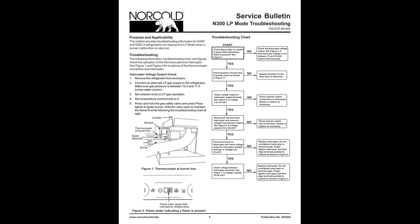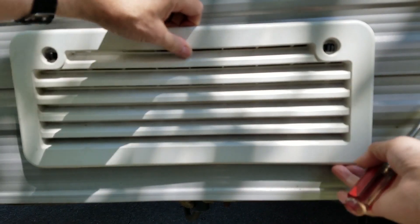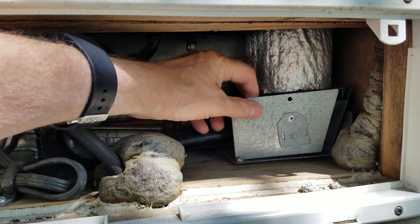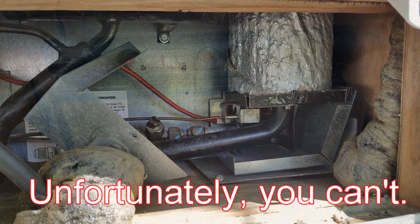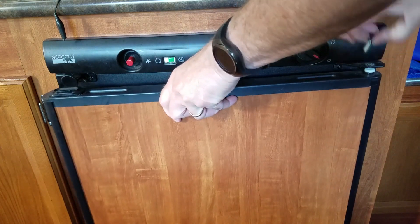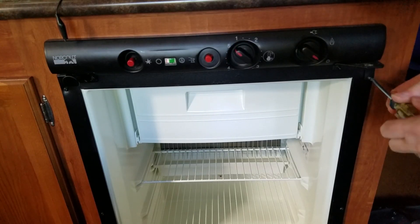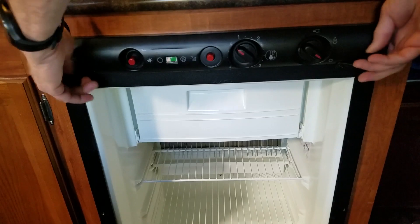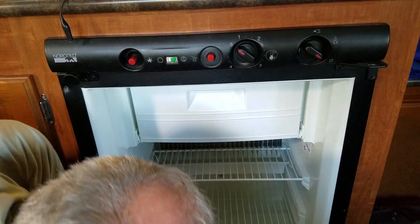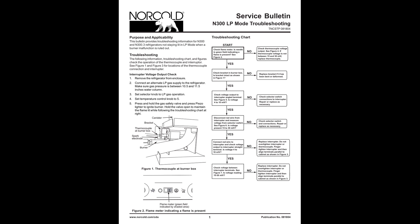I'll refer to the Norcold N300 LP gas troubleshooting guide. First, I'll remove the outside grills and open the burner box. By having someone hold the button, I can visually see that the burner is lit and the flame is impinging on the thermocouple. Next is to get to the gas valves and interrupter on top of the unit — that wasn't easy. I removed the door, removed screws that fasten the refrigerator to the cabinet, and freed up some wires and a gas line at the back of the unit. Then I tipped the unit forward just enough so I could get to the gas valve. I didn't record this part because I was having some problems pulling the fridge out and I wanted to keep this a family-friendly channel. Since I had cleaned the burner and checked for thermocouple alignment, I jumped into taking voltage measurements.